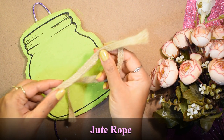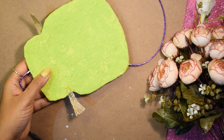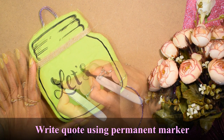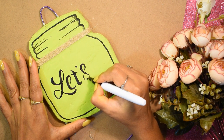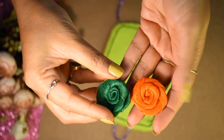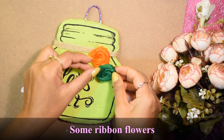I have taken jute rope and will stick it with a glue gun. I will use a beautiful coat using a black permanent marker. Then I have taken these flowers that I purchased from the local market, and I will attach them using a glue gun.